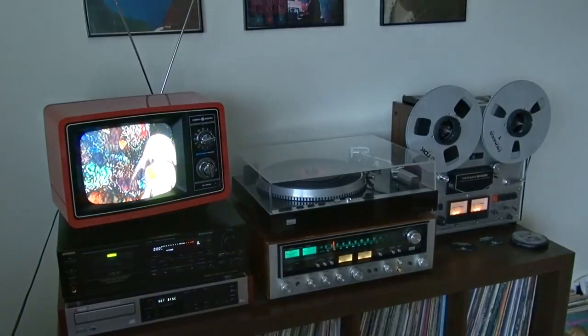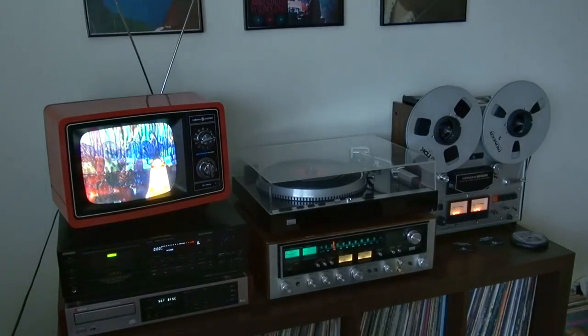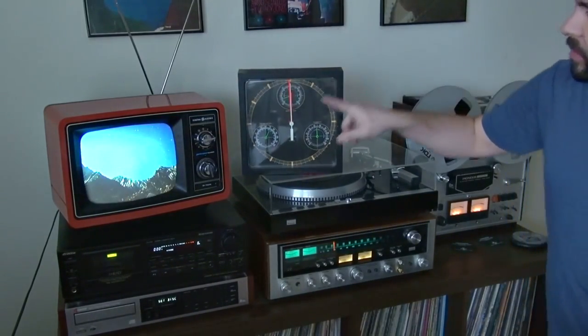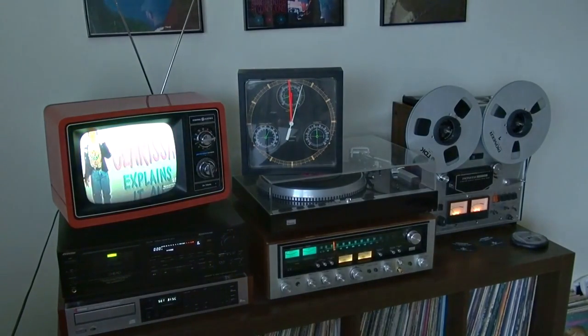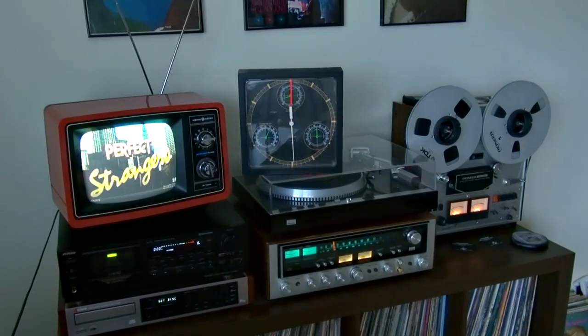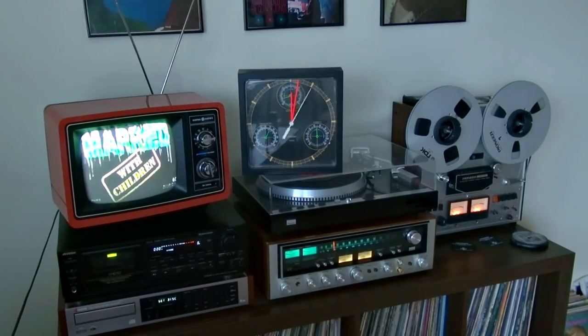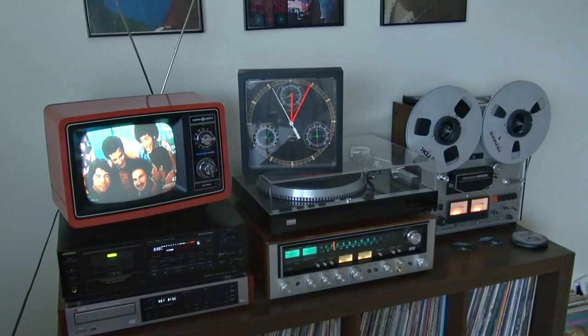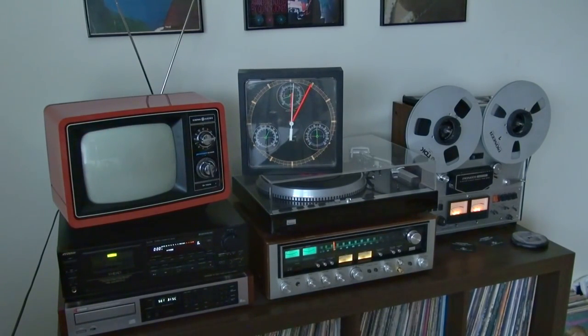I'll go ahead and demonstrate the automatic shutdown. As soon as I stop casting, when silence begins, I'll start the timer and the TV will shut down in about five minutes. Five minutes right on the dot — fully automatic.